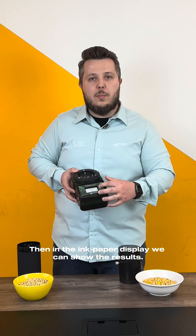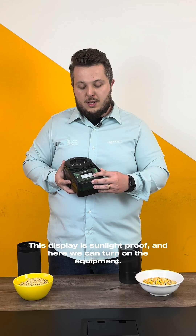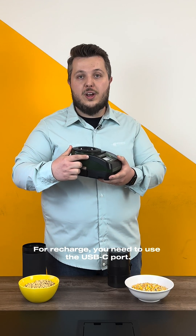Then, in the A-Paper display, we can show the results. This display is sunlight proof, and here we can turn on the equipment. For recharge, you need to use the USB-C port.